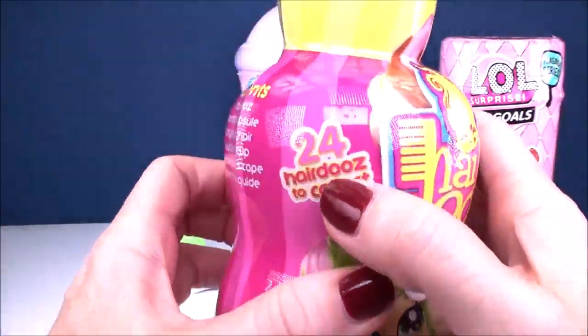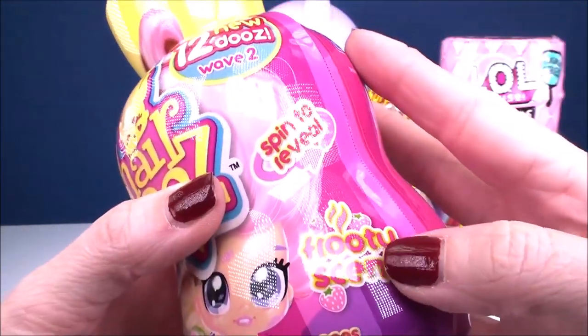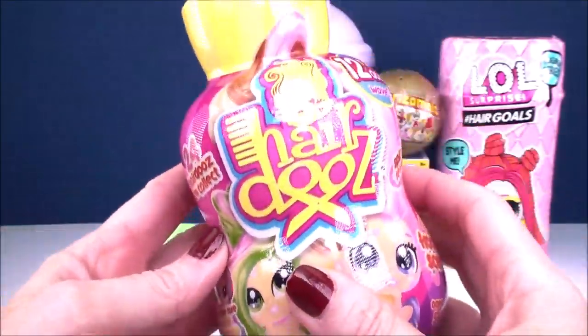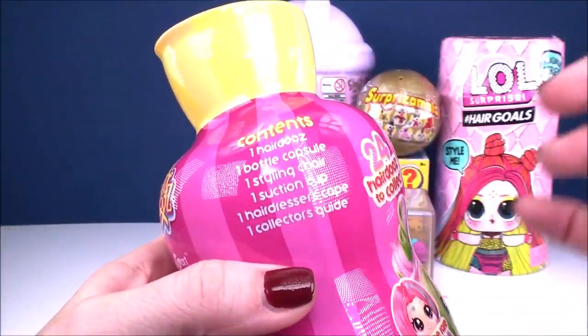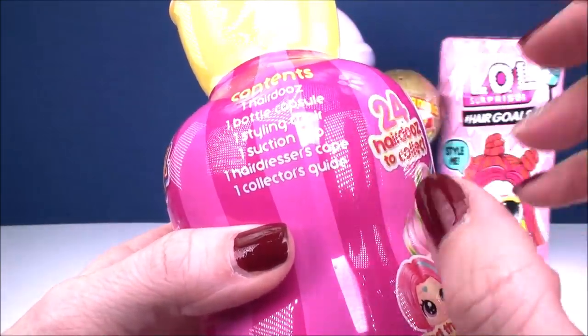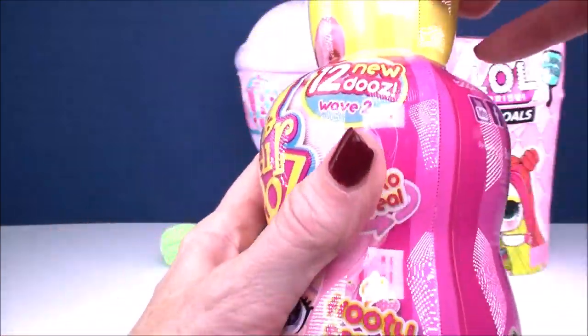Next up, we have our Hairdos. There are 24 total to collect - 12 new hairdos in wave two, which is super awesome. We're looking for the rare color-changing hair doll, which I have not found yet. Each bottle contains one Hairdos, the bottle capsule, a styling chair, a suction cup, a hairdresser's cape, and our collector's checklist.